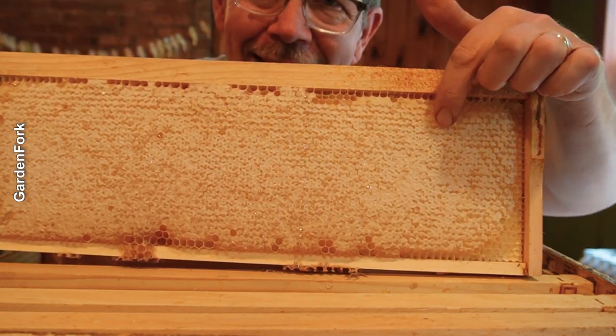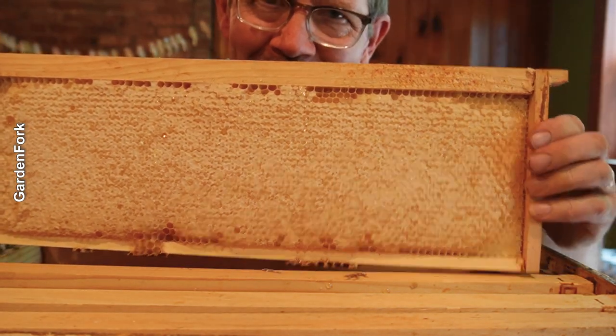This is honey. We have to get the honey out of the comb. Ready?